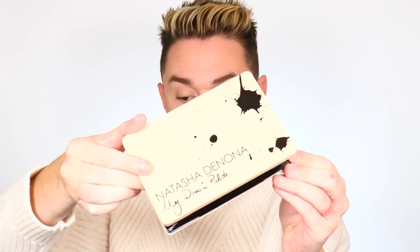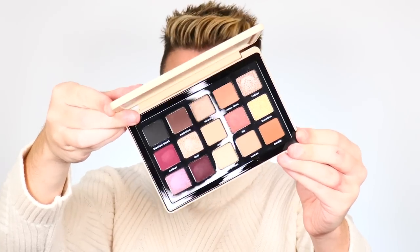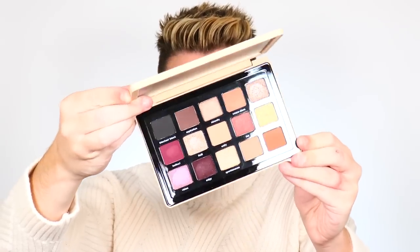Moving right along, we have the new Natasha Denona palette — this is the My Dream Palette. My God is this appropriately named. Talk about a perfect palette for fall. I've never purchased a Natasha Denona palette before, and this one just spoke to me. It's something about the neutrals and the pinks and the purples — there is even a touch of green in here. It's just so gorgeous for fall, and this is probably the one I'm going to film with right after this because I'm just obsessed.